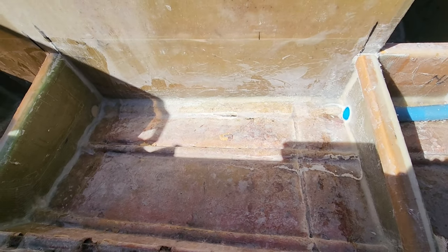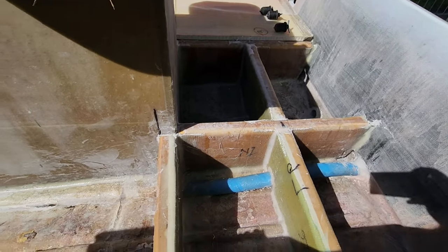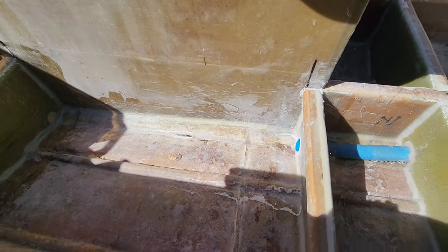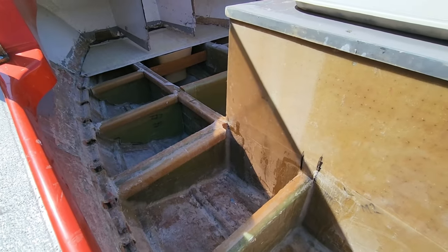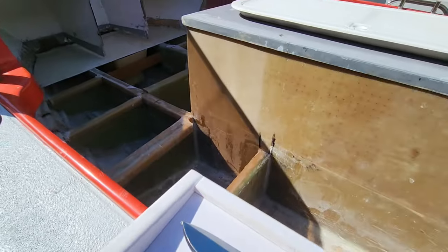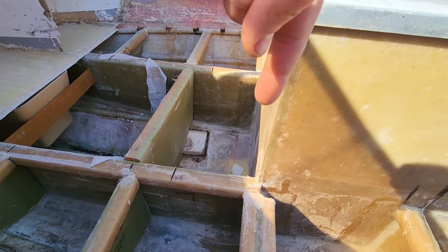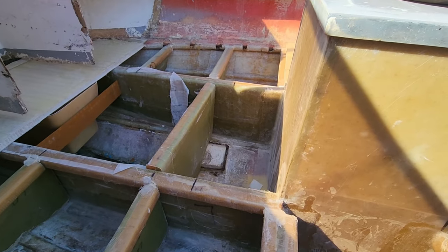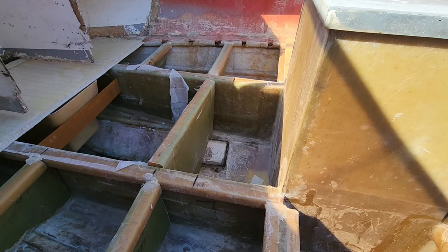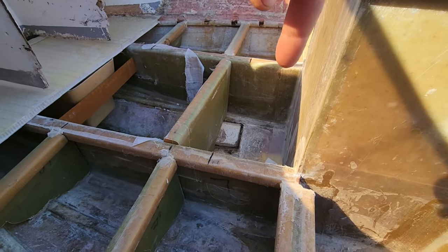The sun makes it a little hard to see, but those are done — obviously both sides are done. I'll show you what it looks like with the hatches in and the lids on. It's not bonded in yet but it is in. You can see all the ribs are bonded in. I still need to tab them, and over here I'm busy putting in a cooler box that will be in the floor.